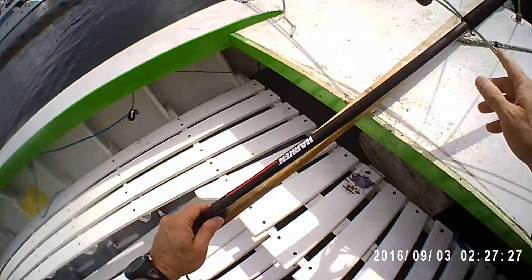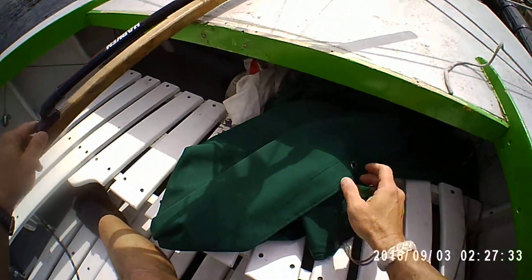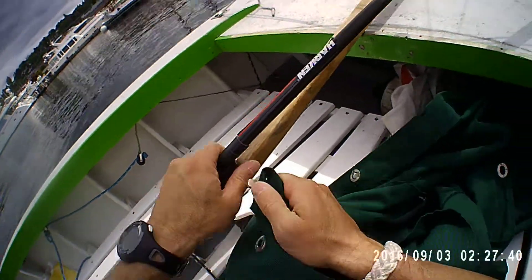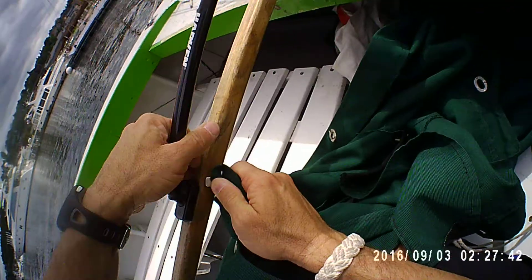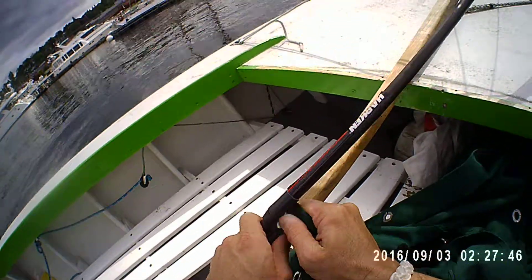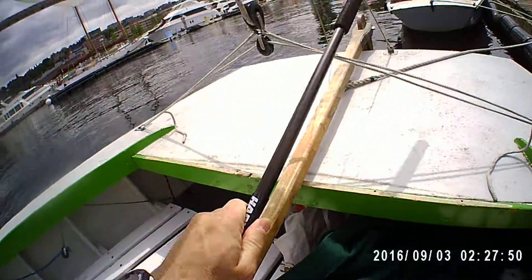Now in order to get that tiller extension off at the end of the day, I've actually found that it's helpful to have a knife, but if you don't, you take one of the mainsail boom fittings and just click it underneath and it will pop up.